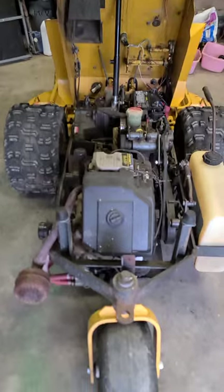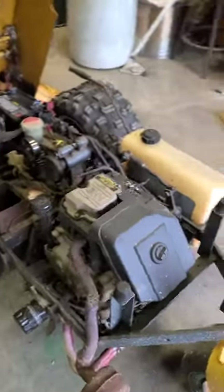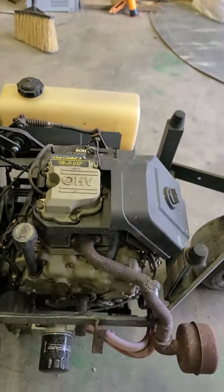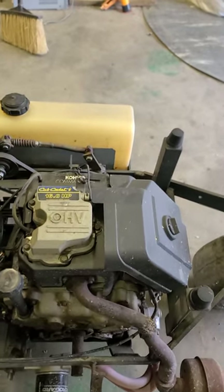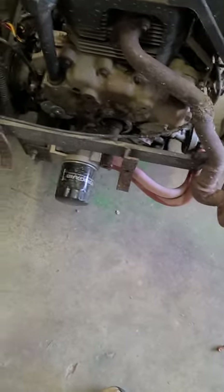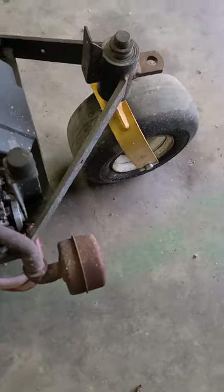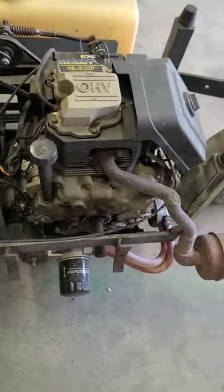The mower currently has a 16 horse single-piston Kohler Command engine that came out of a Cub Cadet. Somebody's already repowered this thing once, and you can see I had to relocate the oil filter because they just smashed the side of it in to clear the caster wheel.